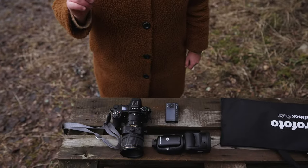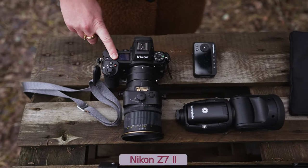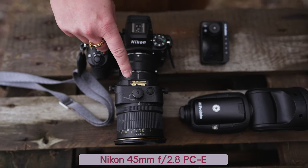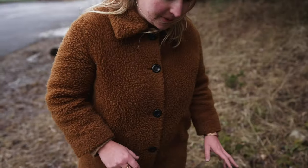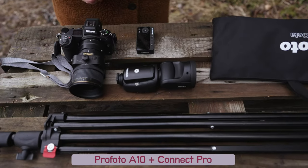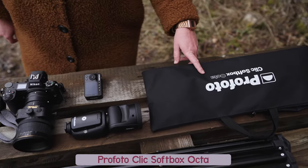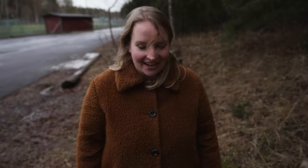My weapon of choice is my trusted Nikon Z7 II. I'm gonna use this with my favorite lens, which is the 45mm f/2.8 tilt-shift from Nikon. I'm also gonna try this wonderful Profoto A1 — I've got a trigger for the Nikon — and I'll use a modifier clip softbox Okta on a sturdy light stand.